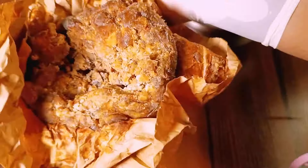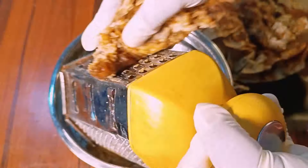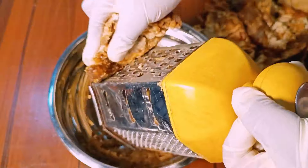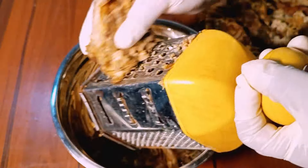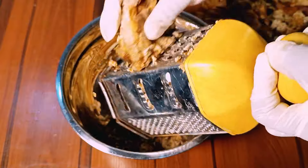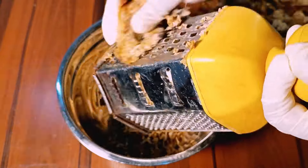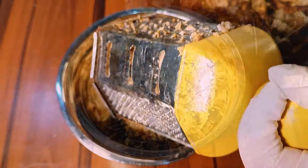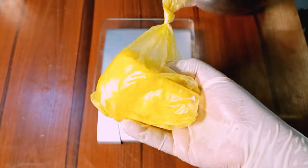First of all, I will unwrap and grate my African black soap into bits so that it is easy for me to work with. You can grate or crush, whichever is easy for you. The African black soap is an ancient all-natural cleanser made and used in Africa and globally, especially West Africa. It is believed to be of Ghana origin, as it is otherwise called the Ghana black soap.